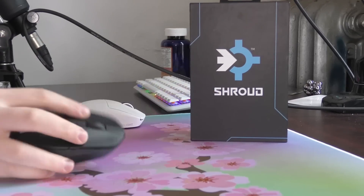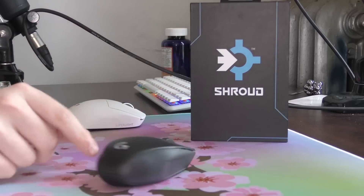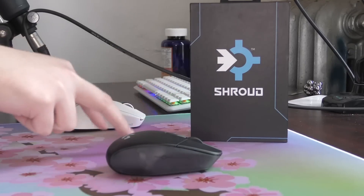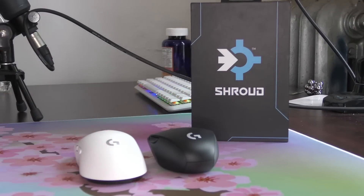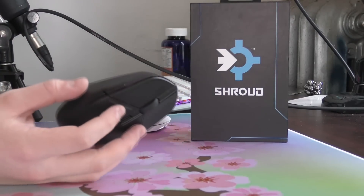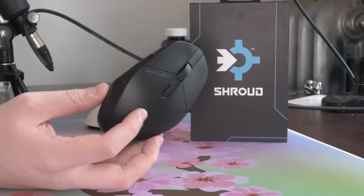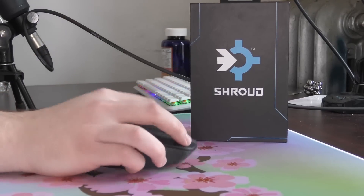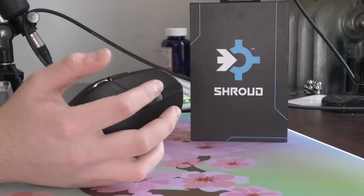The G303 Shroud Edition is slightly larger — most noticeably wider towards the bottom than the original. I unfortunately lost my original copy while moving, so I can't directly compare. But for people used to the original with larger hands, you should be safe. I have seen a lot of smaller-handed people complaining on forums and Twitter about the new edition's size, so keep that in mind.